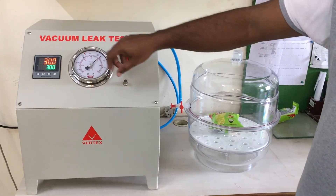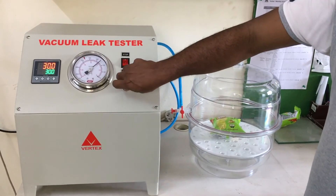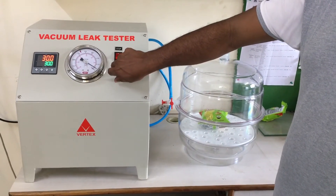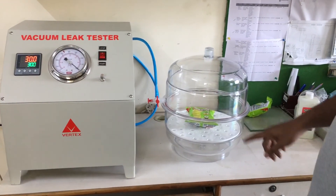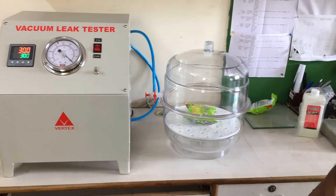Now it is done. So we will release the vacuum. Here you can see the specimen is again coming back to its normal state.